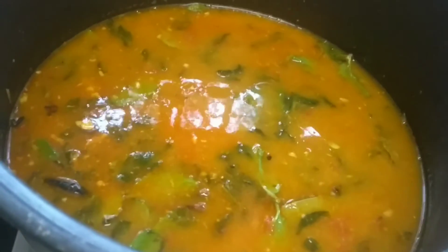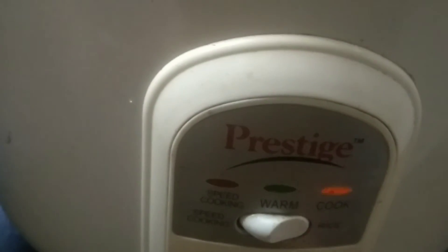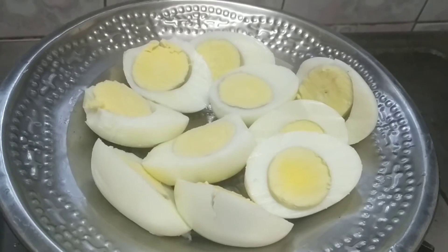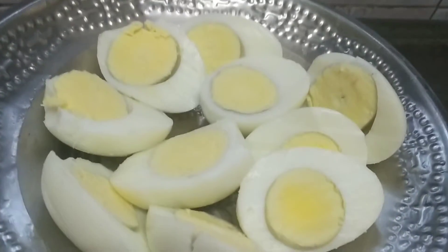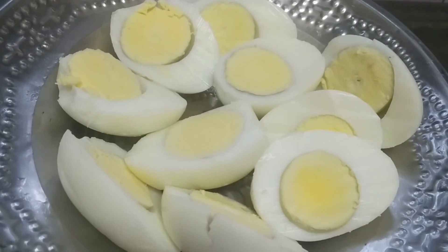Now the rice is ready to cook. Turn on the rice. Cut the rice.